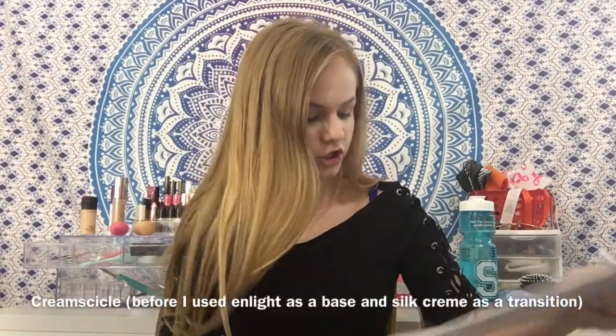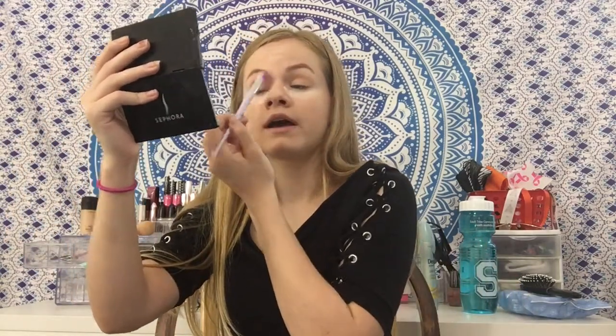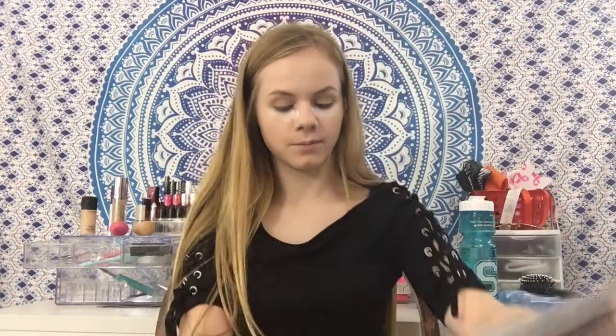Now we're going to move on to the eyes - it's the Jaclyn Hill palette. I put that all over, and we're going to go in with this chickadee shade using this unicorn brush and apply it in the crease as well. They're blending out very nicely. The pigmentation is nice - when I swatched them they were, holy guacamole, they were pigmented. Everything is blended very nicely - just phenomenally. This shade is very nice, it's blending gorgeously. I have a feeling all these shadows are just going to blend beautifully.